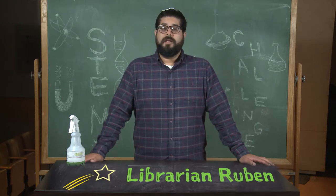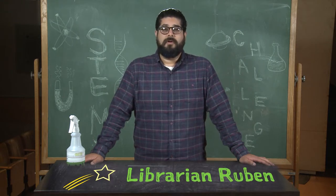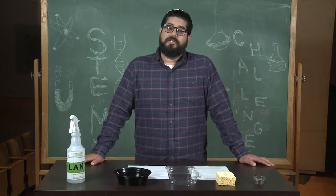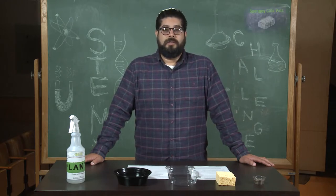Hi everyone, my name is Ruben and I am a librarian at the San Francisco Public Library. For today's STEM challenge, I'm going to show you how to make spongy chia pets.